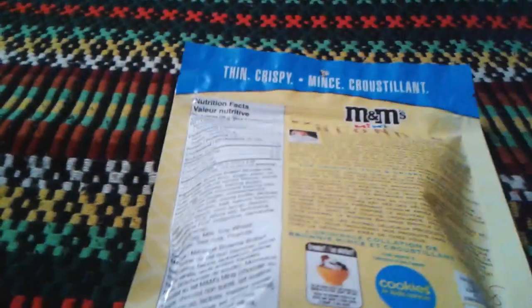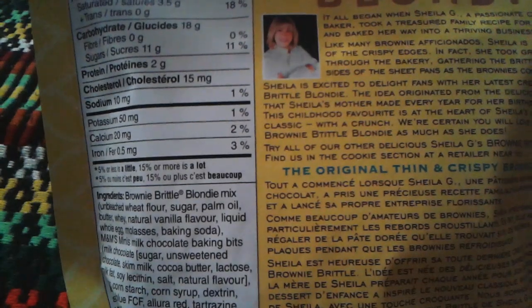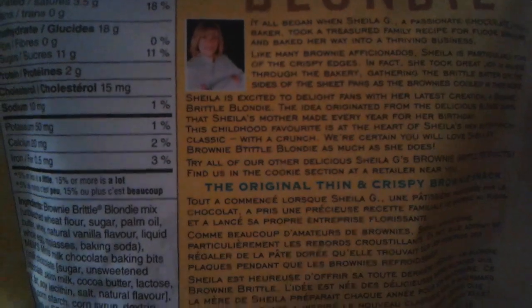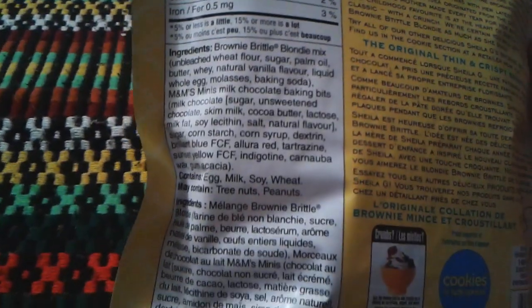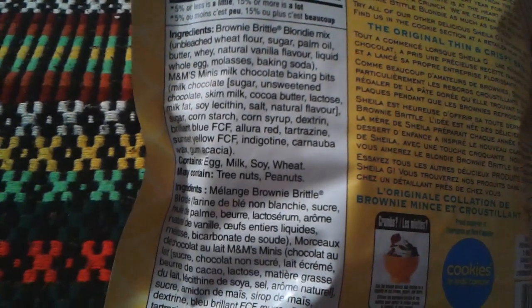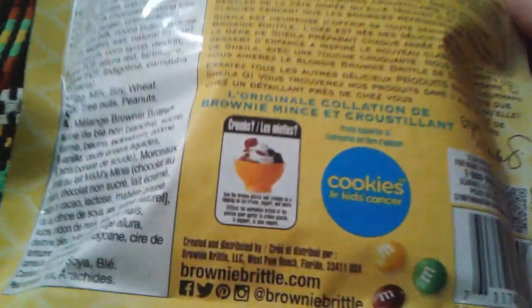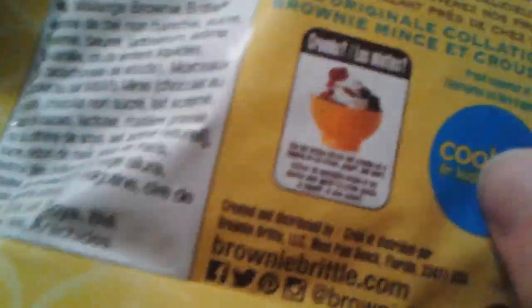On the back it's the same information — Sheila G, you can see her in the picture right there. You can pause and read that. It's probably the same information as the previous one. Here are your ingredients — you can pause and read that as well. I'm not gonna read it because you saw me do the review on the chocolate kind, go check that one out if you don't remember.